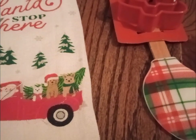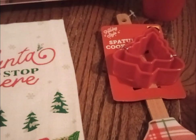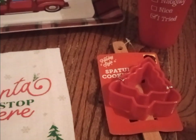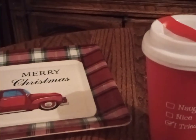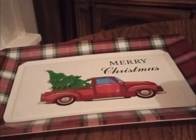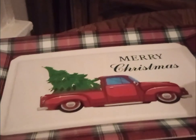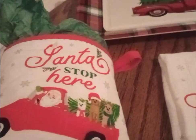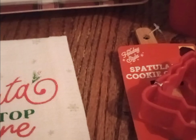A plaid spatula with the cookie cutters — I started to buy some cookie mix and didn't, but I might buy some and put cookie mix in the next one. Then we have the two tumblers: 'Naughty or Nice.' Look at this plaid tray — it's got the farmer's truck with the tree. And if you look at the potholder and the dish towel, they both have the farmer's truck and trees on them. And the cookie cutters are Christmas tree cookie cutters.